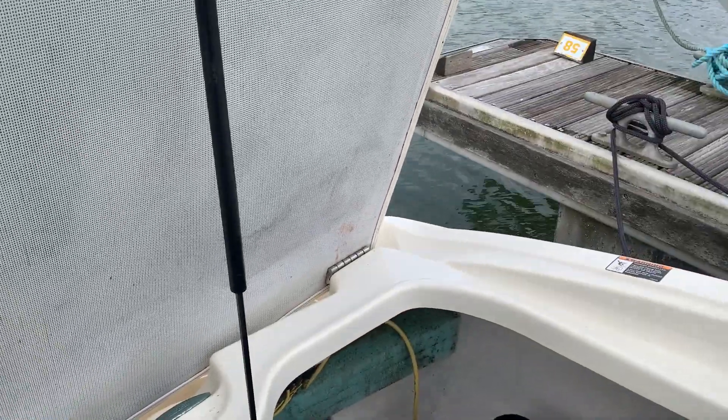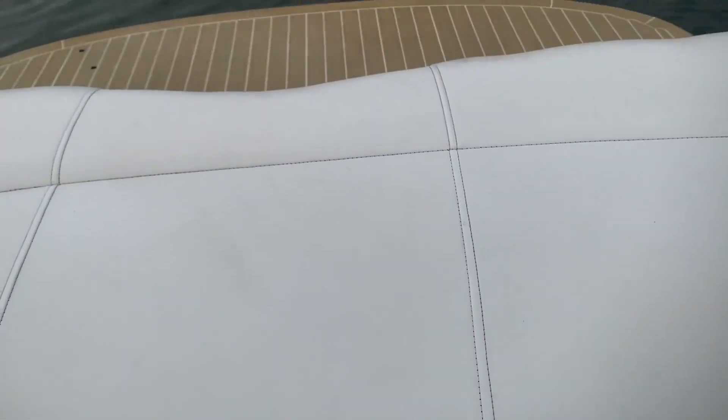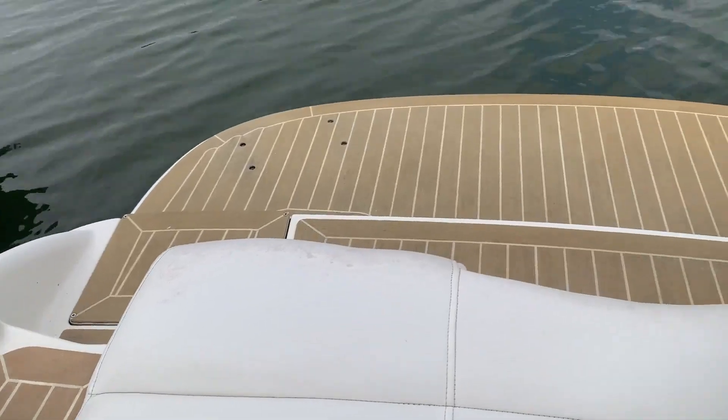Just popping this hatch down — nice and gentle, it's not too heavy. And there you can see the swim platform as well. Nice and tidy.